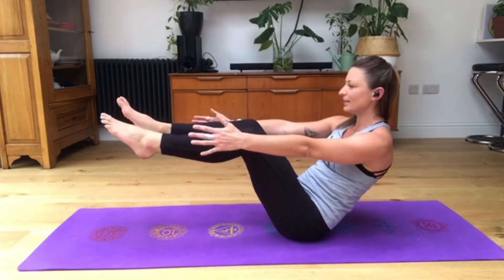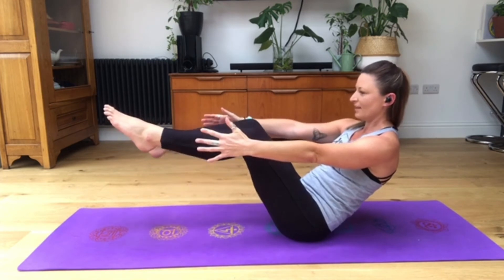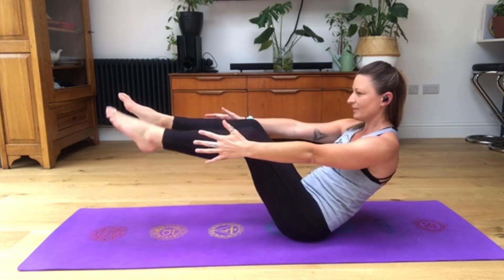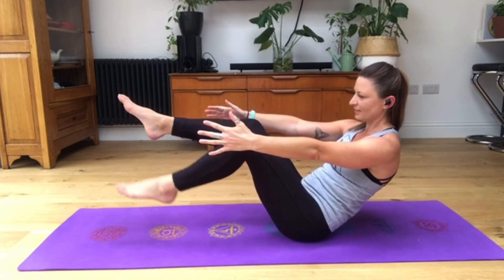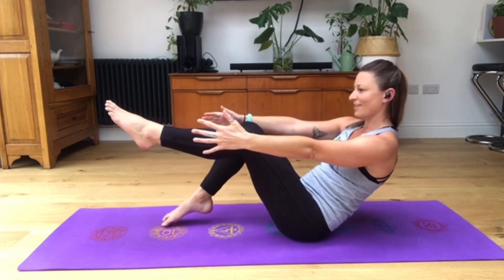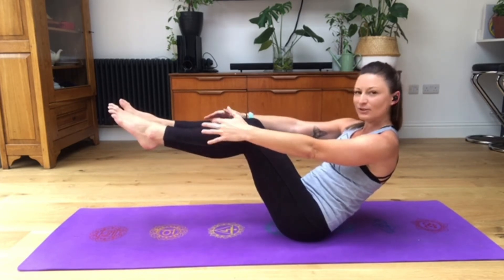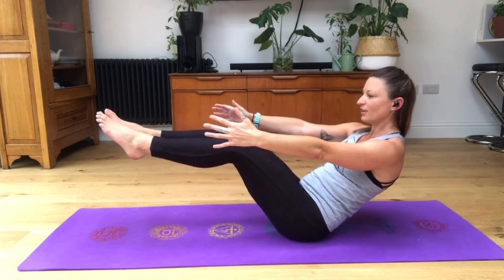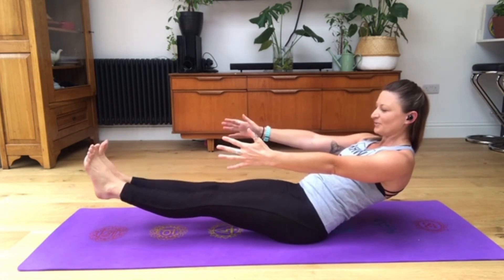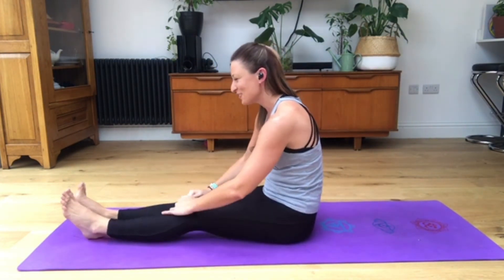If you want more, put your hands out in front, open through that chest, shoulders nowhere near the ears. Keep toe tapping. Ten, nine, eight, seven - open through the chest - six, are your legs coming back level? Five, four, keep breathing, three, two, and on the one keeping your legs level at the top, slowly release them down: five, four, three, two, and on the one rolling up with them. Do you feel that? I'm sure everybody felt that.